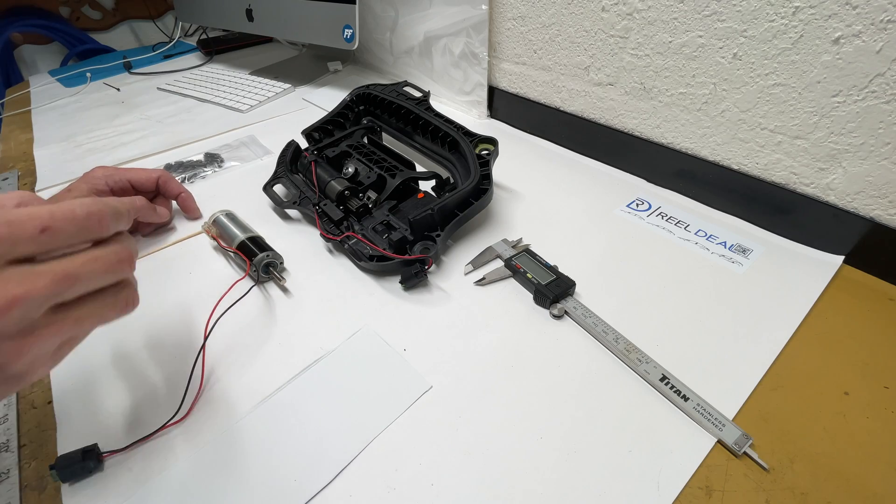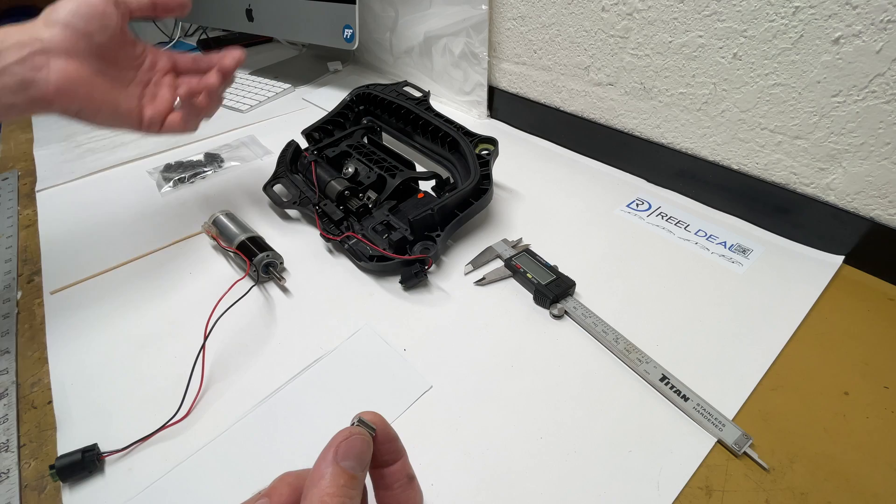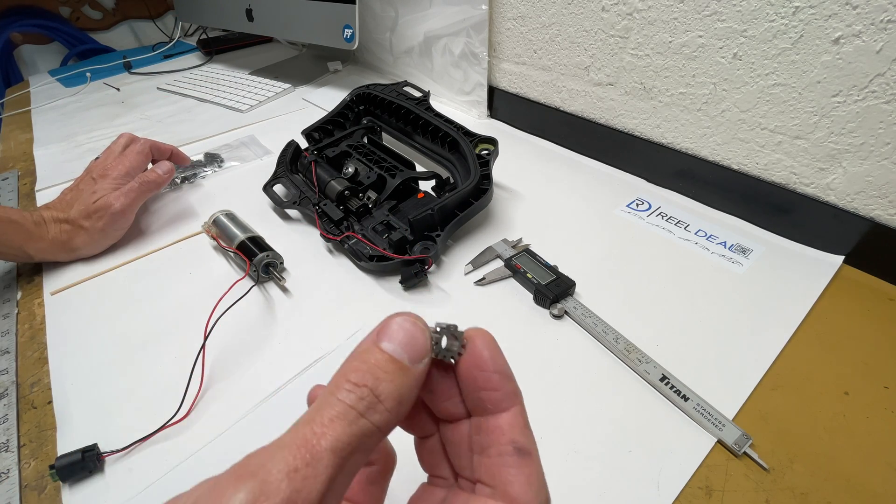Hello, welcome to Real Deal EV. Today we're going to be going over how to replace a Gen 3, or it could be a Gen 2.5, motor gear. They don't typically break on the Gen 2.5 — the Gen 3 is where we've been seeing them.